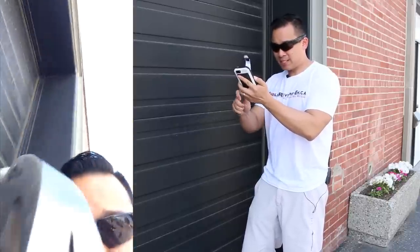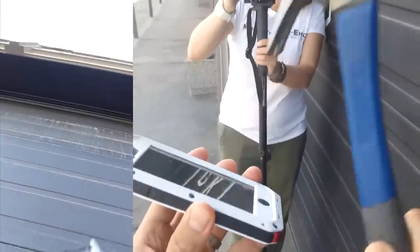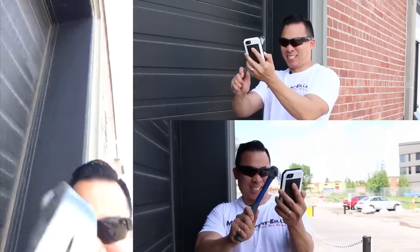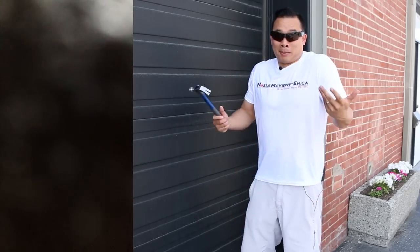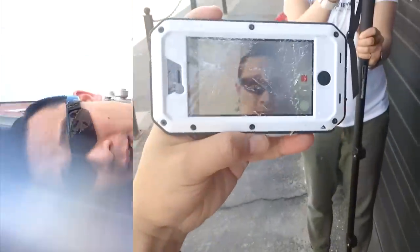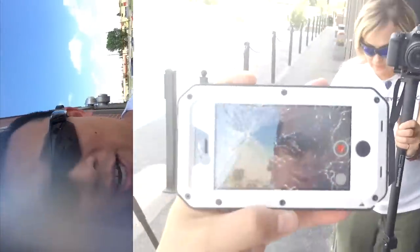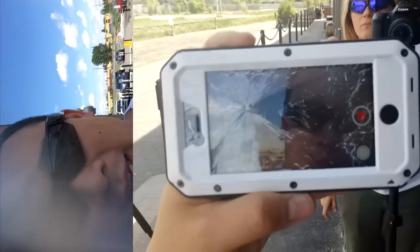That's ridiculous. That is so crazy — I am so incredibly impressed right now. Oh my gosh. Okay, that did it. I've definitely shattered it. Though it shattered, it doesn't look like the iPhone is damaged. I don't actually know how hard that was.